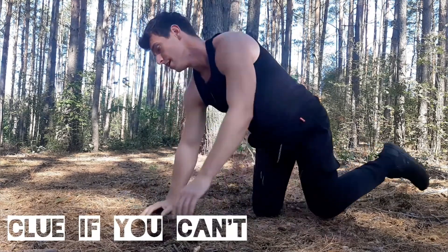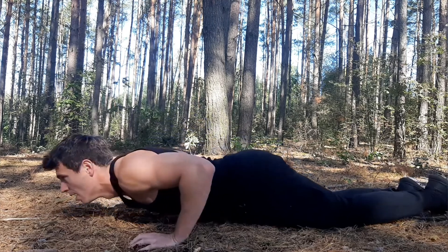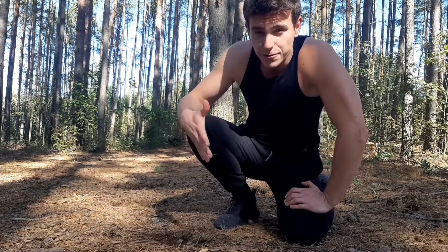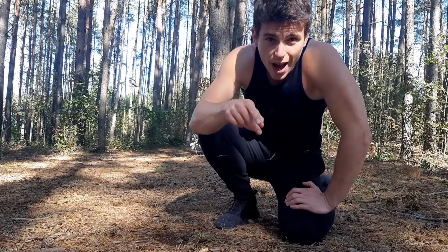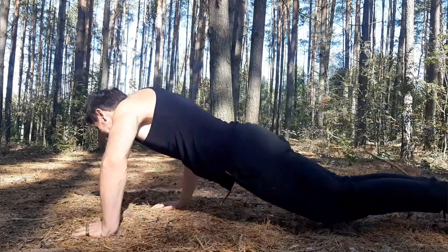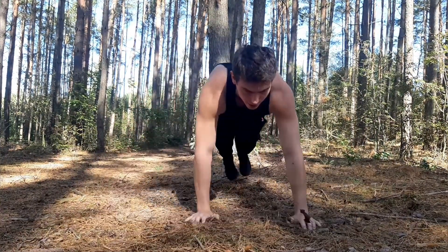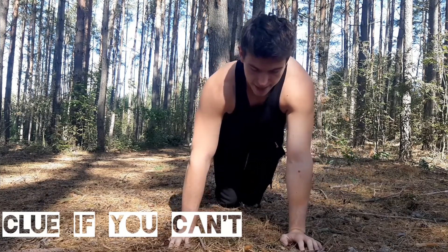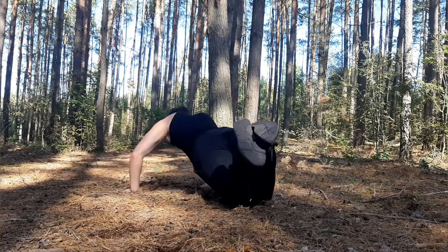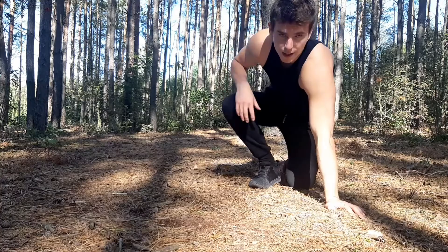If you can't do this, stand on your knees. Don't worry about doing these exercises — if you try something, that try is the exercise, and that's gonna be crazy! If you can do that, go like this on your knees. Got it, got it — and another rep.